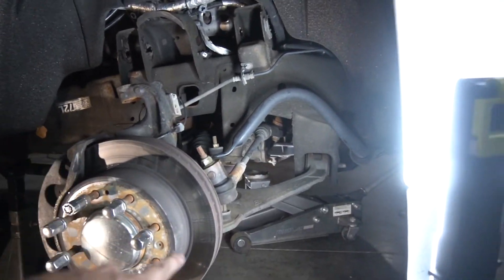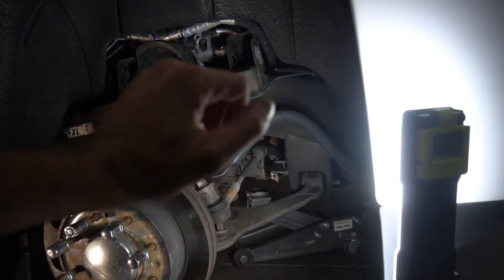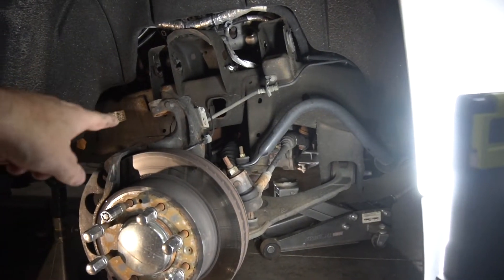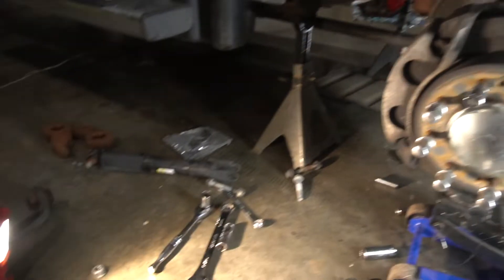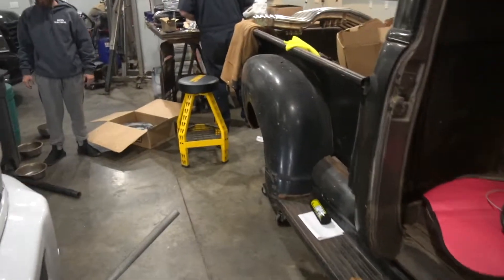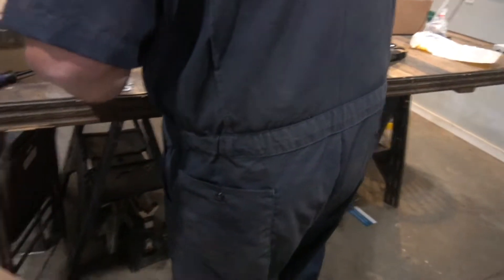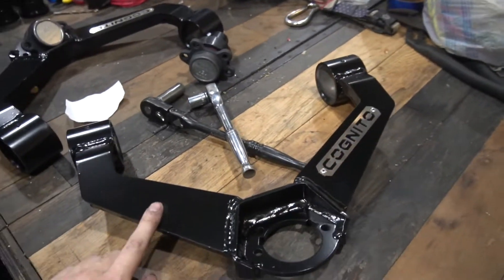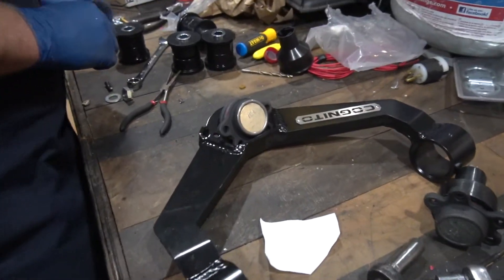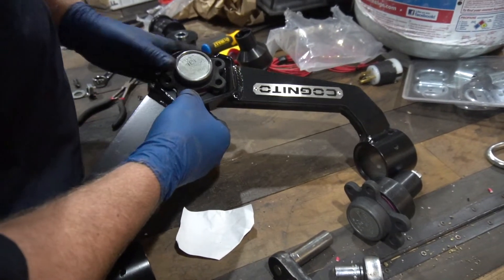All right, so the diff spacer is in. We undid the two front bolts, dropped it down, put those two spacers in, then did the rears. Now we have the upper control arm out and the shock out. Fowler is over here assembling the Cognito control arms.